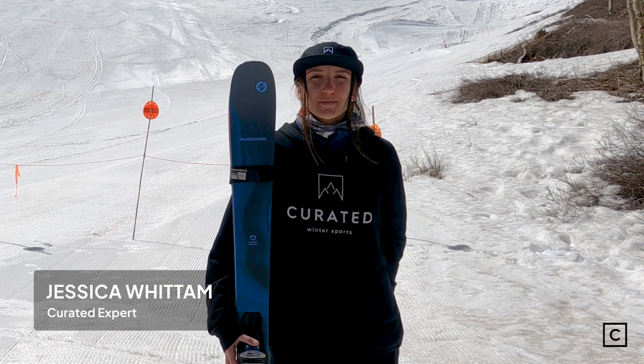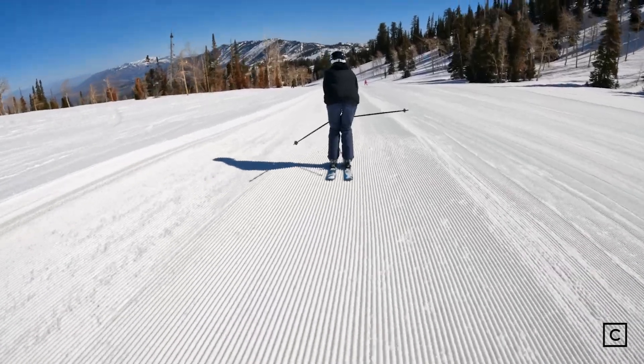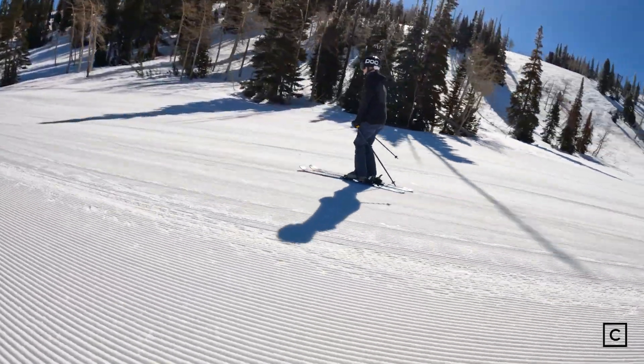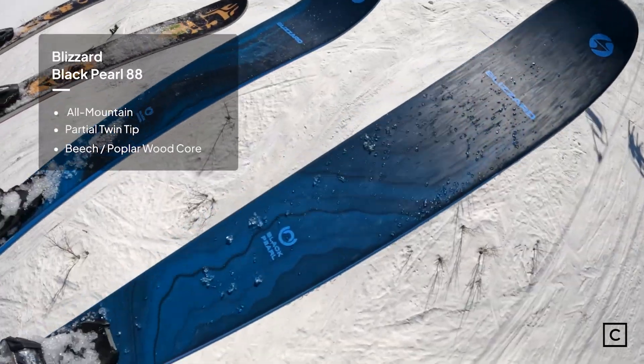Hi, my name is Jessica. I'm an expert at Curated. I've helped hundreds of people find the right gear for them. Today I'm at the beautiful Powder Mountain in Utah, and I'll be reviewing the Blizzard Black Pearl 88. I just want to let you guys know that we are not sponsored by any brands, so this video is completely unbiased.